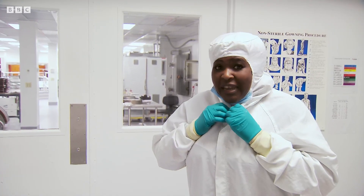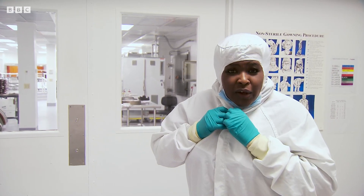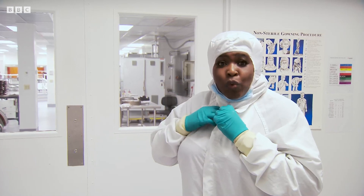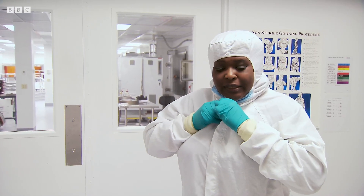As a space scientist, I've seen many mirrors coated in the past. But the people who have been given the daunting task of coating the James Webb mirrors are the technicians here at Quantum Coatings in New Jersey. And I'm about to find out how they do it.